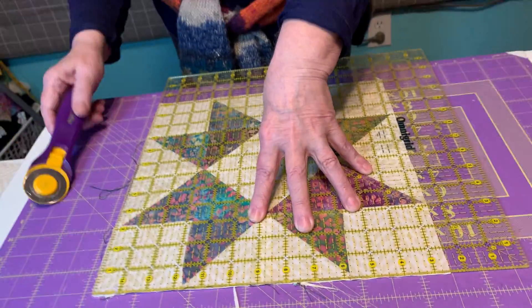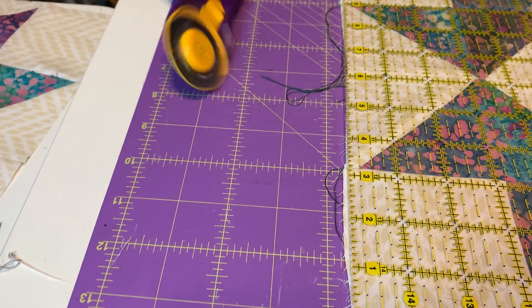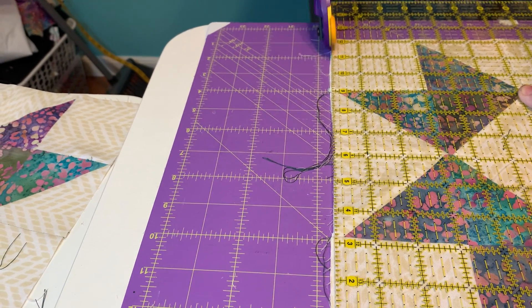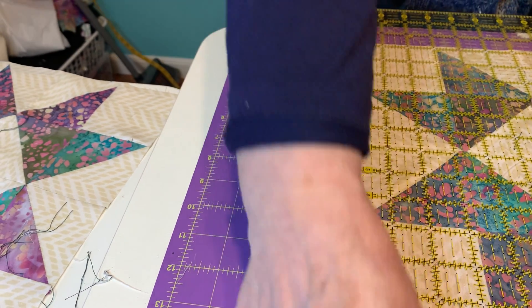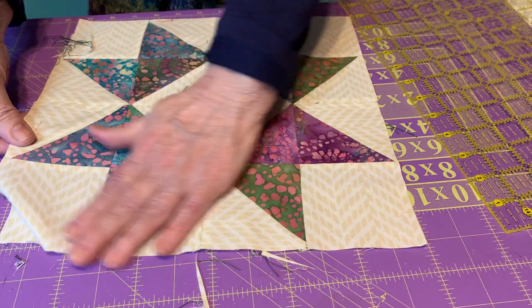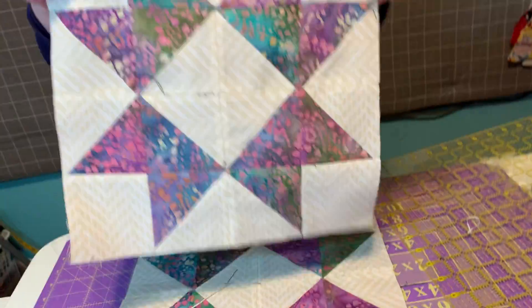Come over here. Did you see that little bum? I'm going to go trim it up. I did this all three sides done, and I did this done.